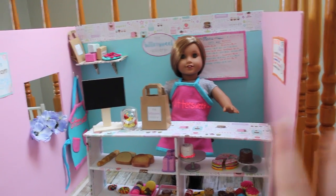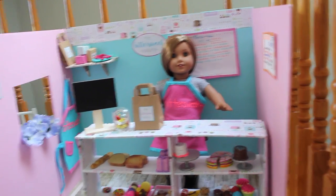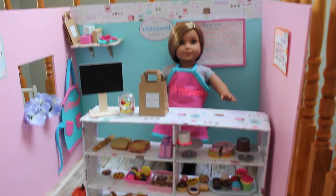This has been such a long process — I think it's been over three months of making it and it's finally done. I'm so excited to show you guys how I made it. I'm going to show you how to make all the furniture and accessories and how to build the whole bakery itself. Let's get right into the video.